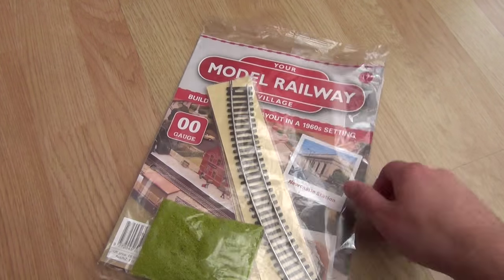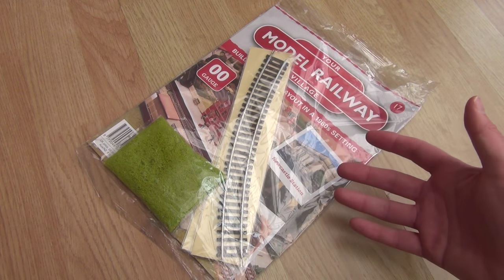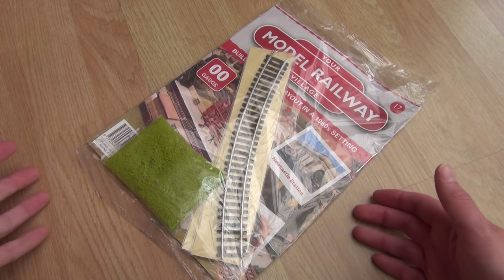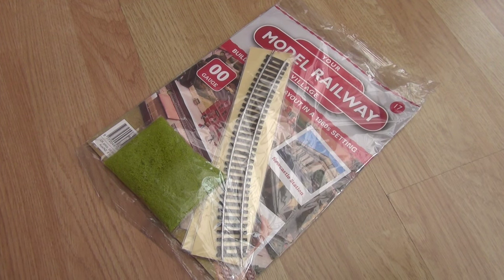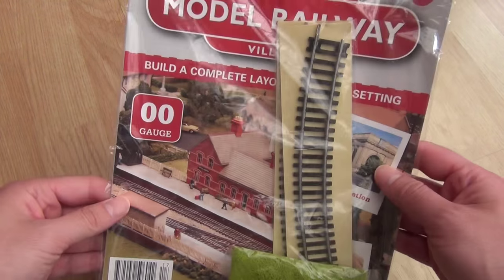We've now received enough of these pieces of track for me to project the kind of model railway layout that we're actually going to end up building, and I can put that on screen for you now. There you have the projection I have made. This is based on the number of pieces of track we've received so far and the type of sections those tracks are. So, this is going to be interesting.